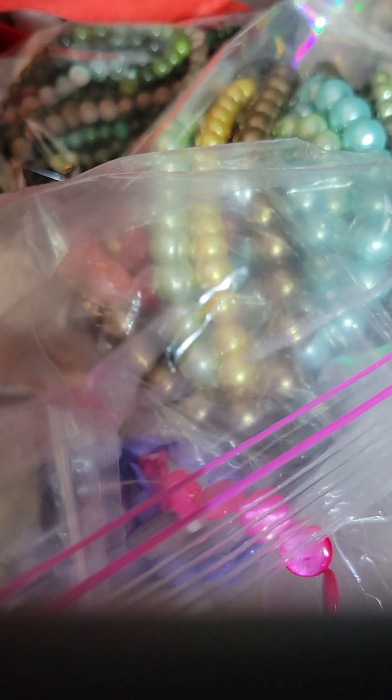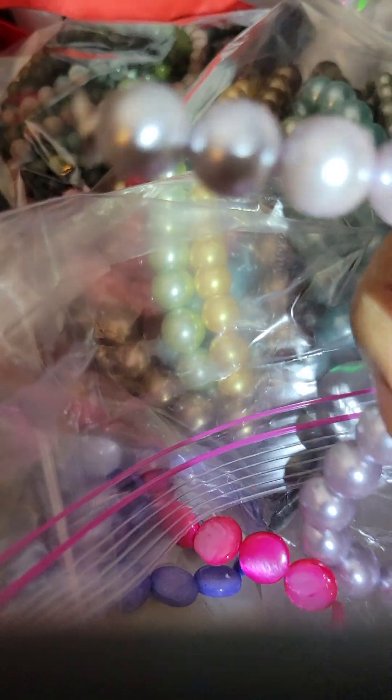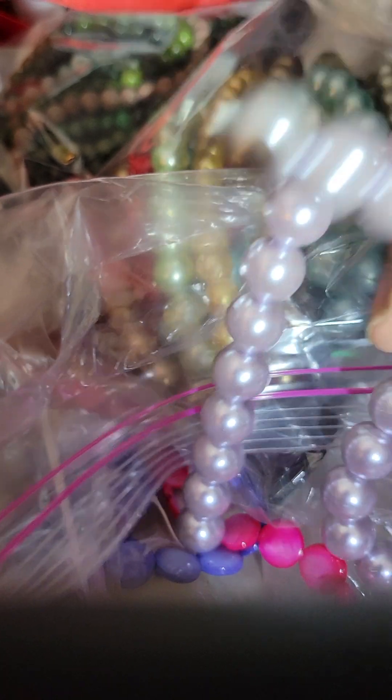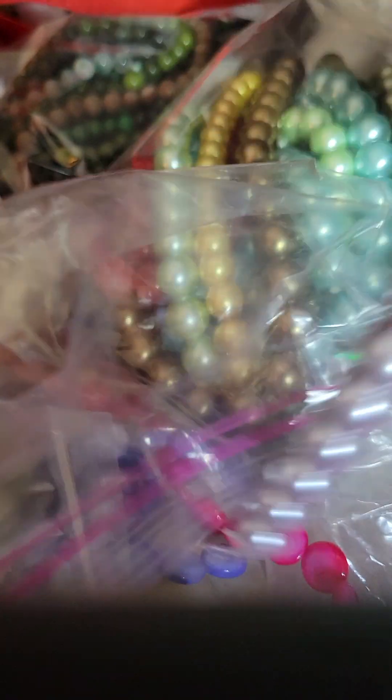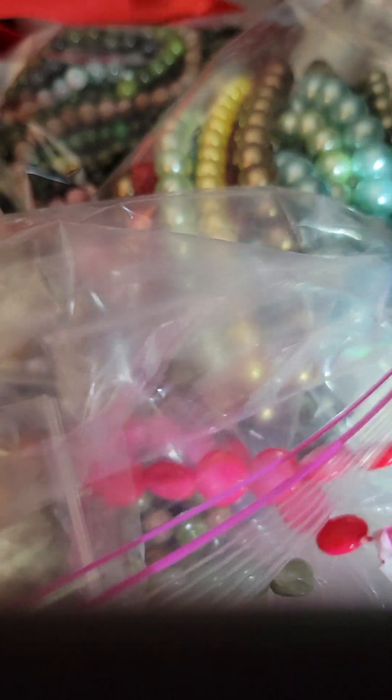Then we got some lilac. These are pretty big ones. These would be nice for some nice chunky earrings and a bracelet set. We're getting tied up — got some coin beads here that want to tangle up, but we're not going to have that.